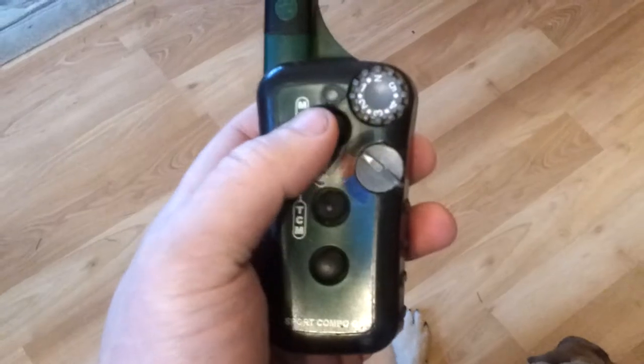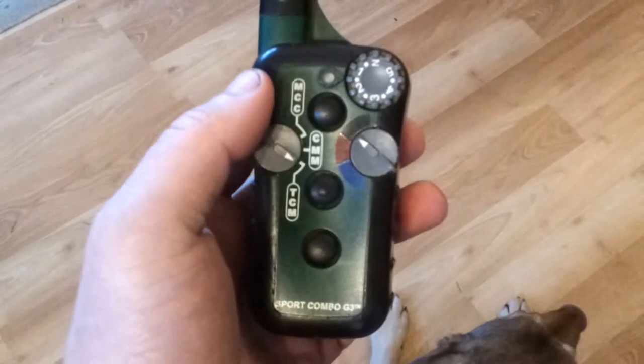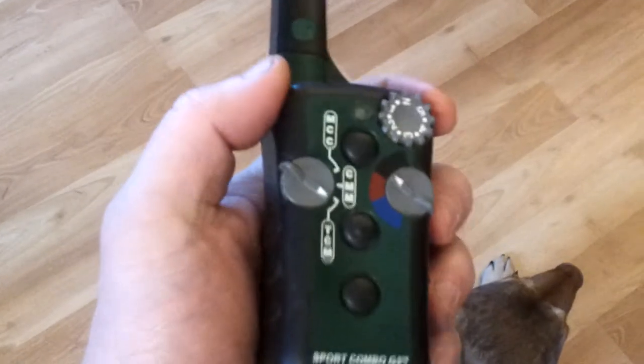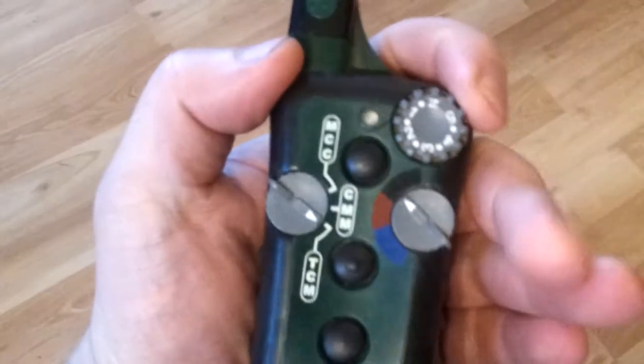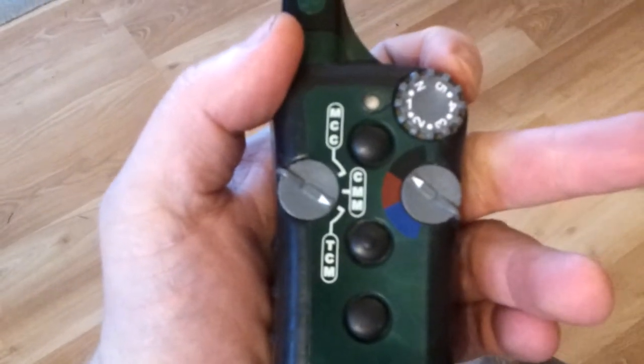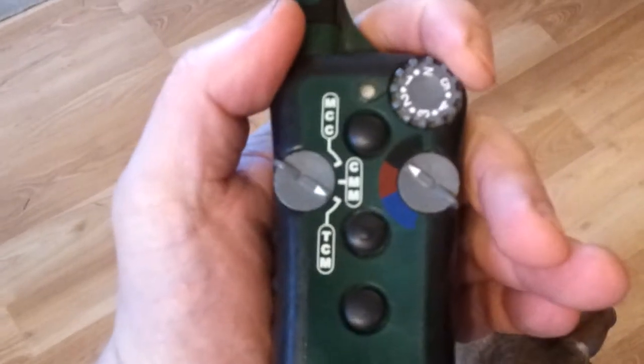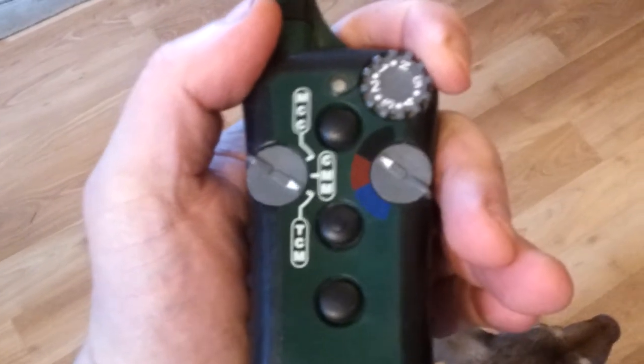Tone is an audible signal that you can send your dog. Up here there's a rheostat on the corner. The rheostat works in conjunction with the continuous and momentary buttons — it basically adjusts the size of the zap that you give her.